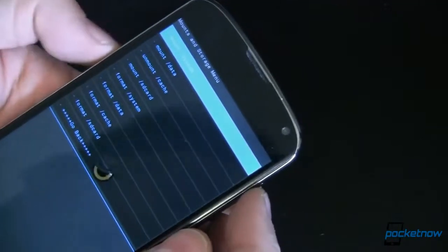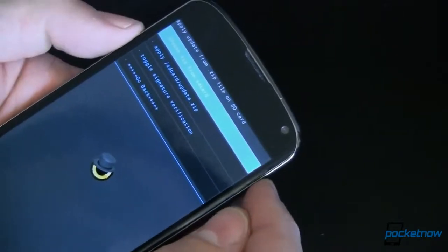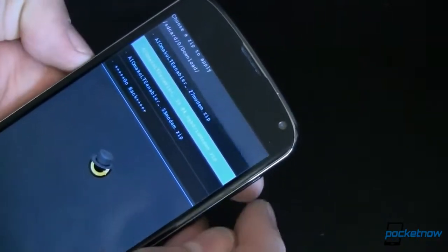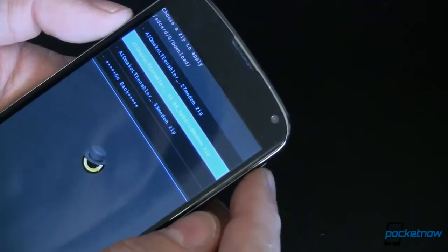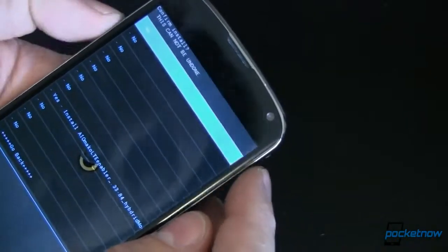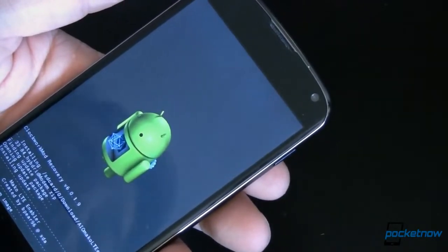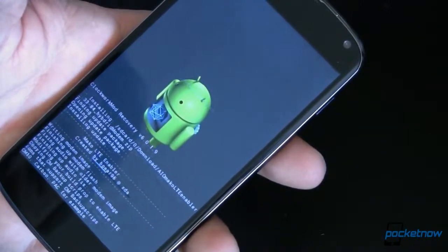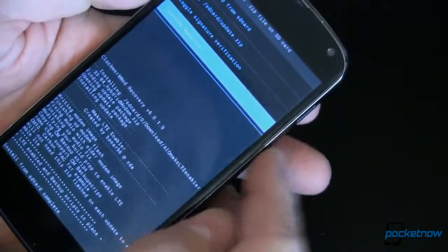I've gone ahead and downloaded this, so let's flash it. We want to install zip from SD card. We'll choose the zip from SD. I'm user zero, and it should be in my downloads. Right here you can see the old versions — I'm running .33 right now, and I had .27 in there as well. The one we want now is the .33-84 hybrid, so we're going to select that one. Do we want to install it? Yes. I'm going to have links to all of this — the thread, the download links — in the article over at pocketnow.com. As you can see, it's writing the modem image. This takes just a second. And it's just that simple — we're done. All we've got to do now is reboot and make sure our settings are correct so that we're utilizing that new radio.